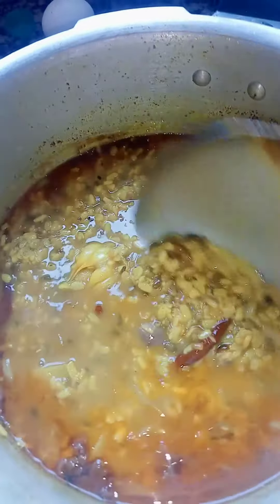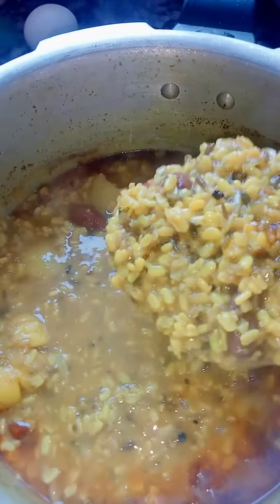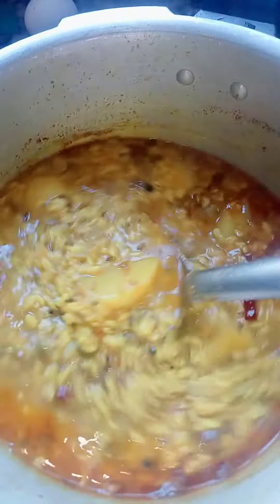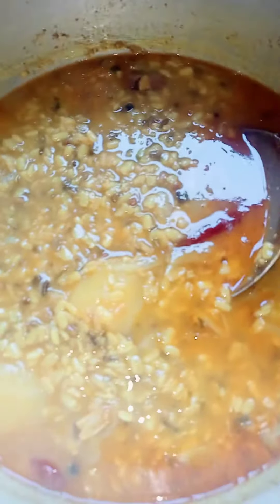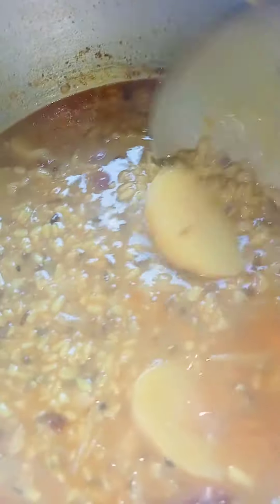This tamarind dish is so delicious and tasty. You can have it with rice or roti. Try this at your home. Bye bye for today.